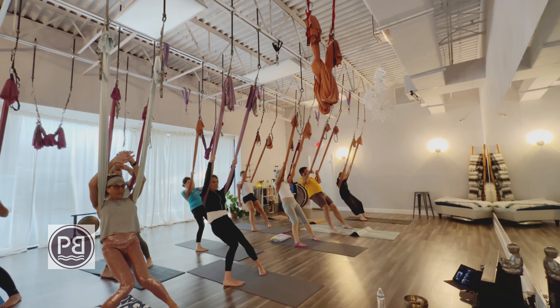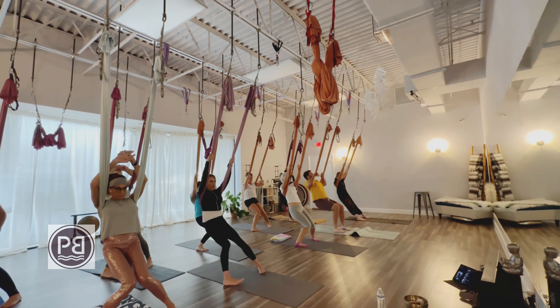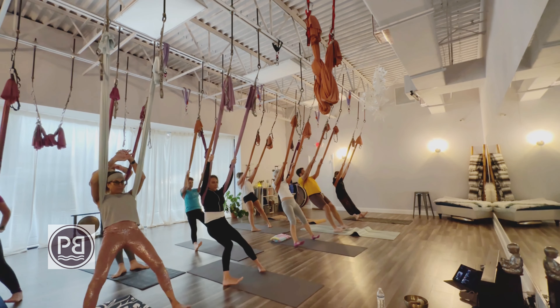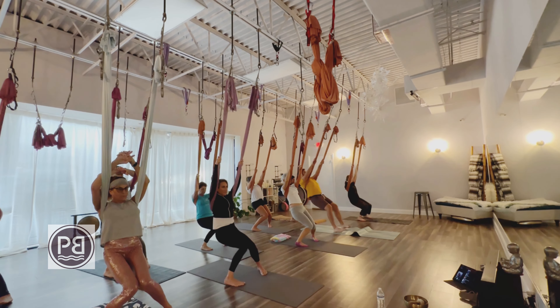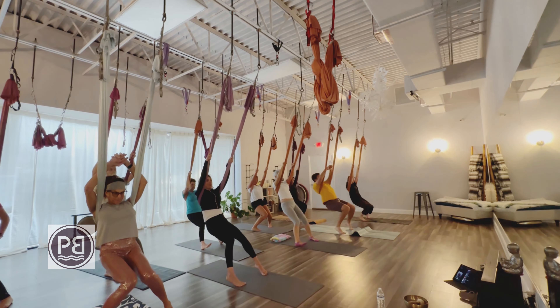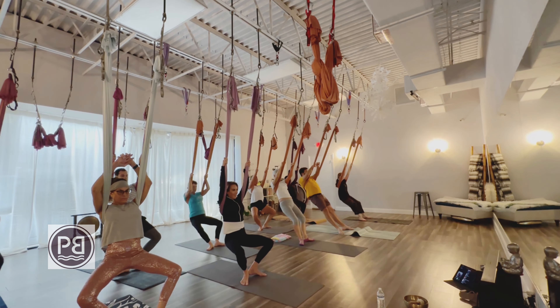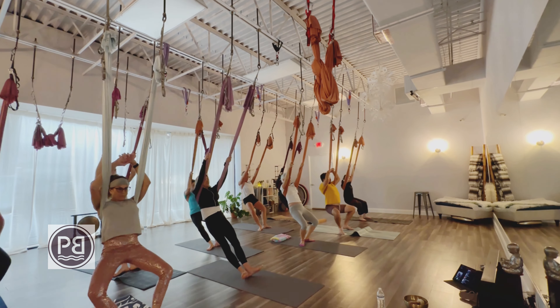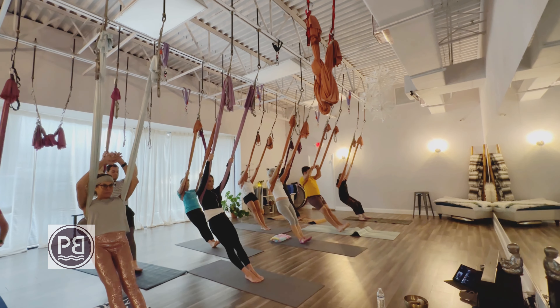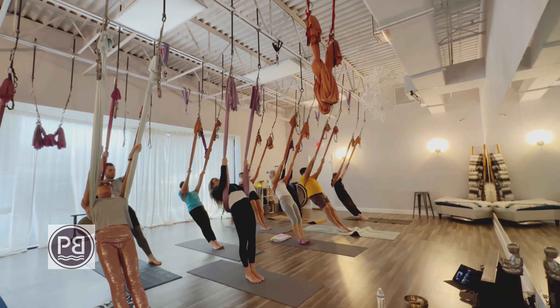We're going to turn the toes in now — heels are out, toes are in. Bend the knees, just rocking forward and back. As you press back, lift the toes. Drop the toes, bend the knees, shift forward. Stretching more of the outside edges of the ankles and the front of the ankles here. Now walk those heels in, bend the knees again for another plie, and extend. Then walk those toes forward so feet are side by side.